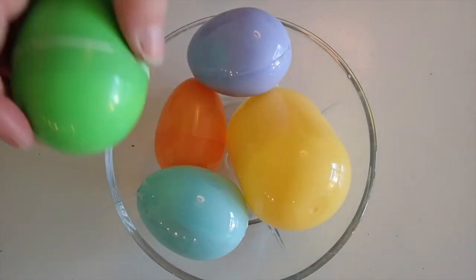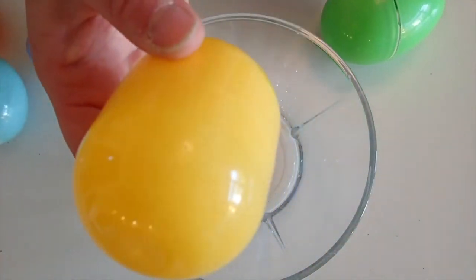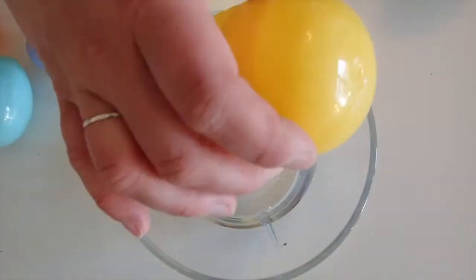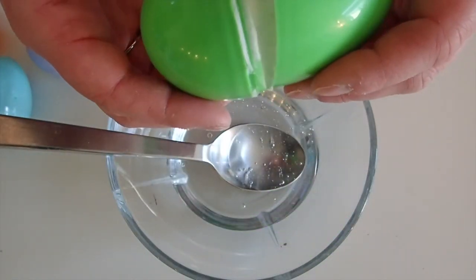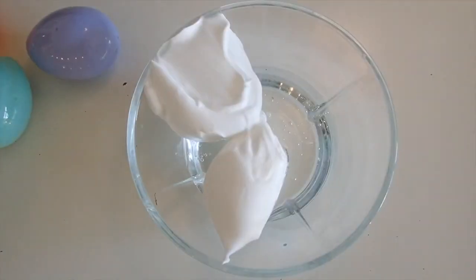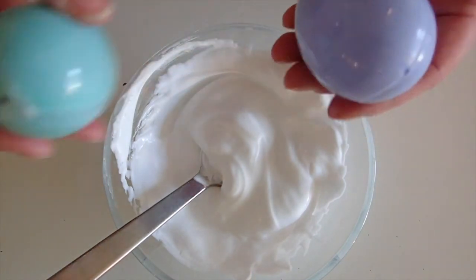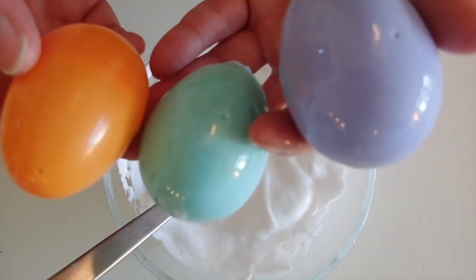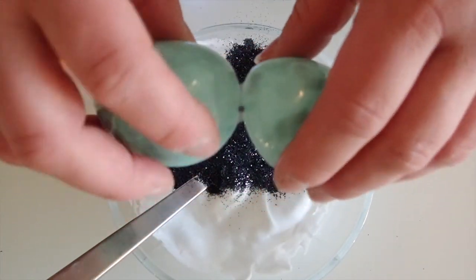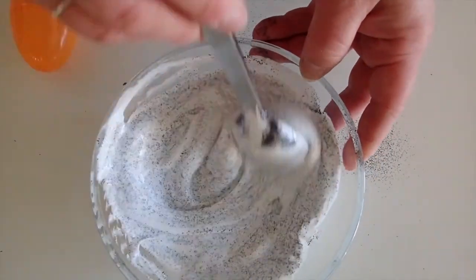So slime number one — we're gonna start with the glue. That's the clear glue. Let's add the second ingredient: shaving cream. Let's mix it together. Now, which color should we take? Blue, purple, orange. Okay, blue one. Let's do that one. And glitter!